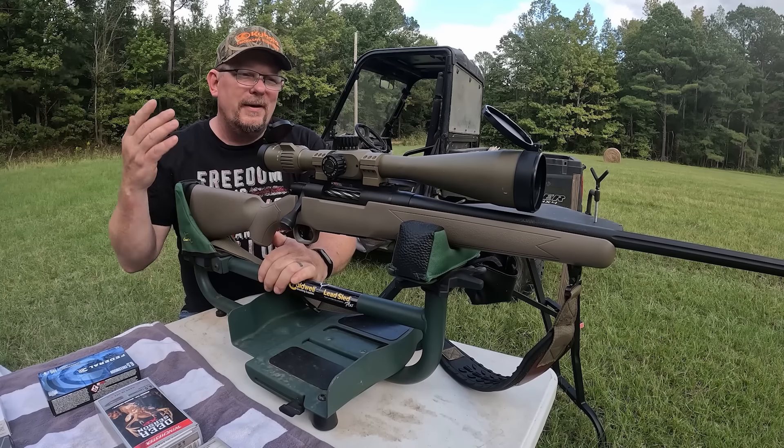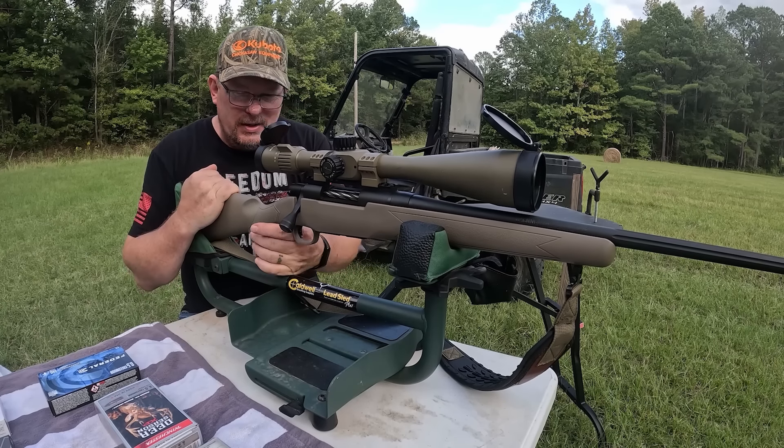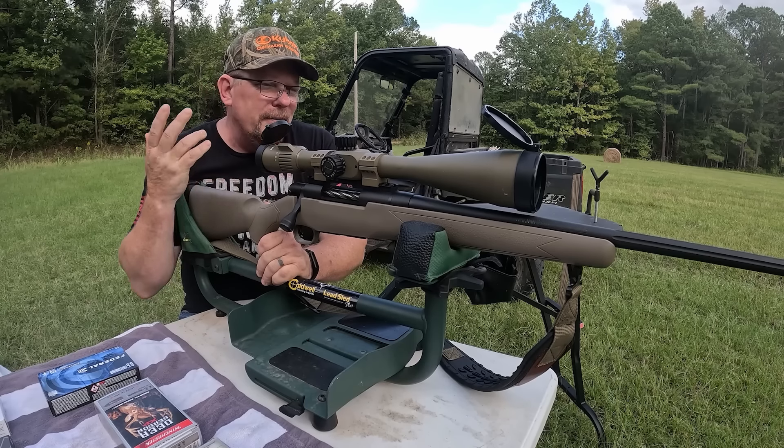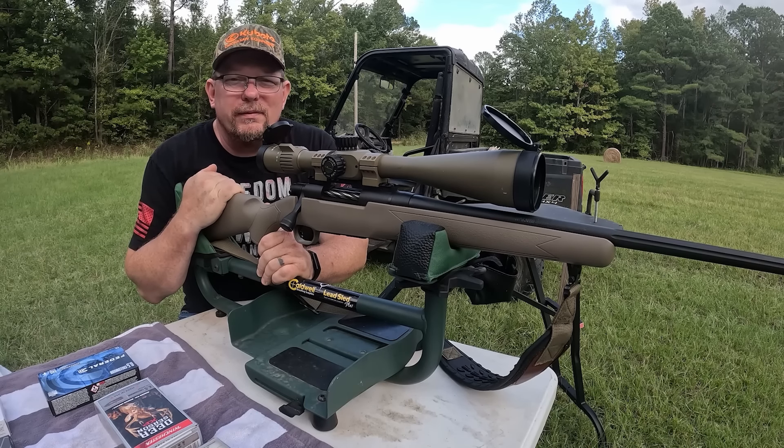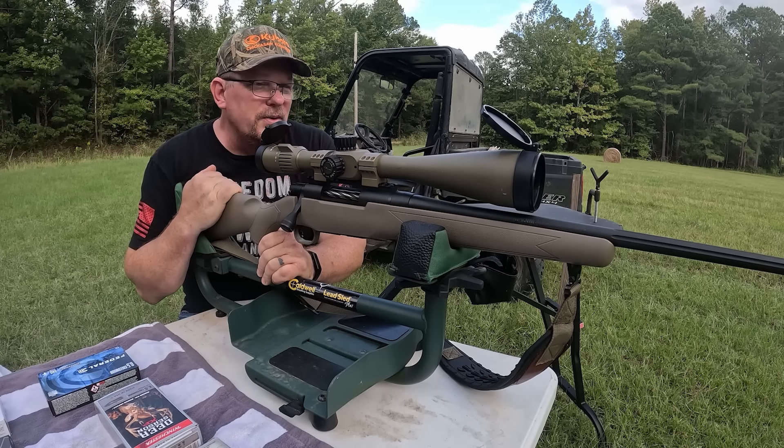We're talking about, depending on where you are and what kind of sales are going on, I paid like four hundred and twenty five dollars for this rifle — and that's not including the optic. So it really is a budget rifle.